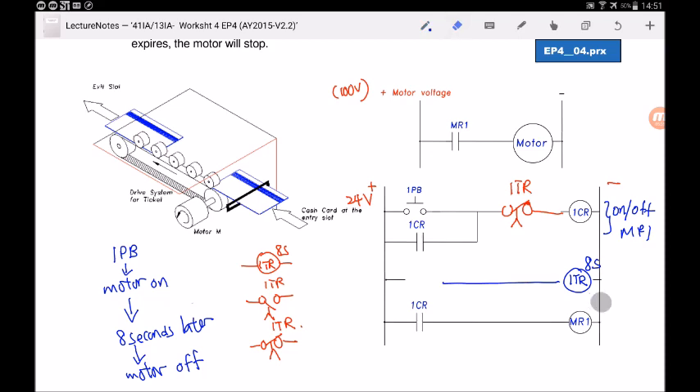An alternative method for starting the timer: instead of wiring through 1PB, draw 1CR contact to trigger the timer relay coil — because when 1PB is pressed, 1CR energizes and its contact closes, starting the timer. You cannot draw 1PB directly in series with the timer coil because the push button is only momentary — you are not going to hold your finger there forever.